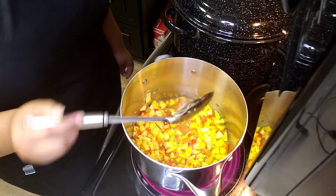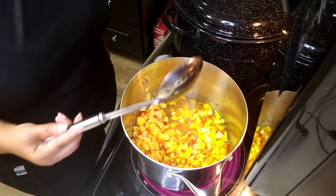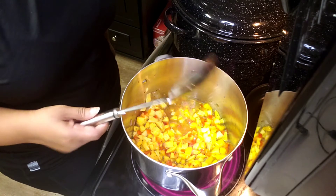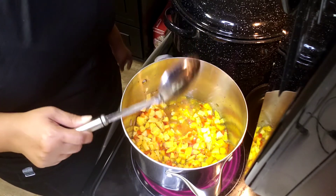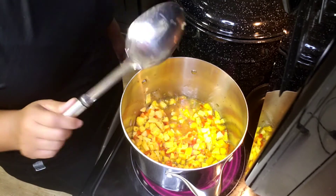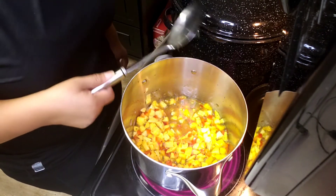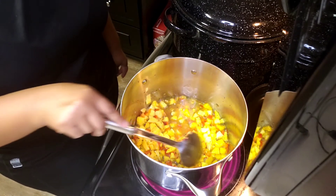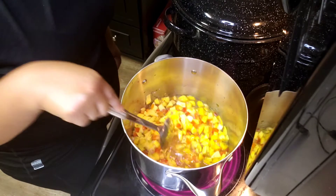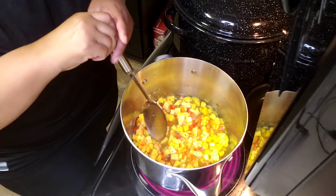I do have my canner going — that's what you're hearing — with my jars warming up in there, because remember: hot on hot on hot. Hot product, hot bottles, hot canner. I'll be back as soon as this has started to boil and simmered for five minutes, and we'll be canning.